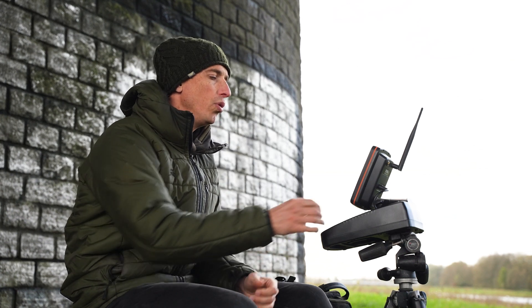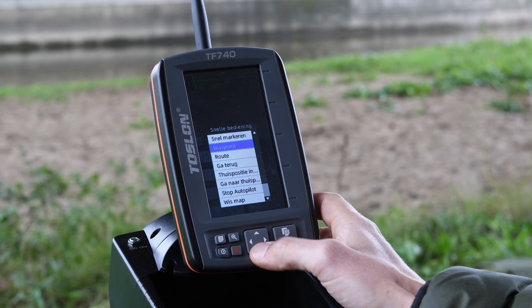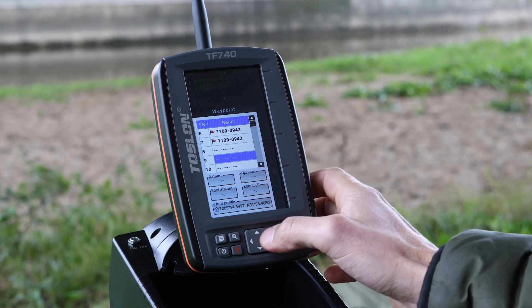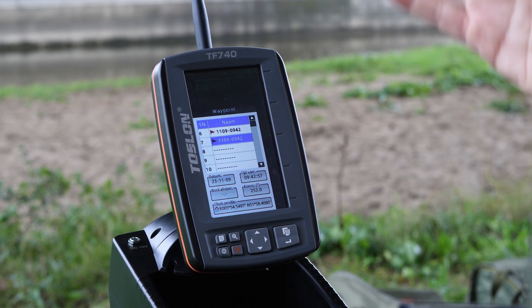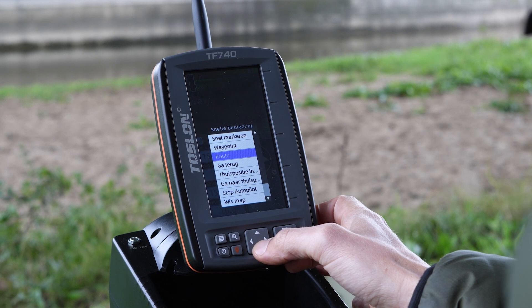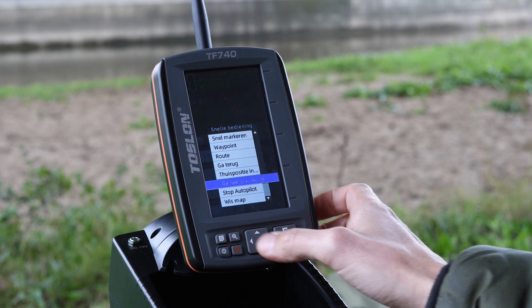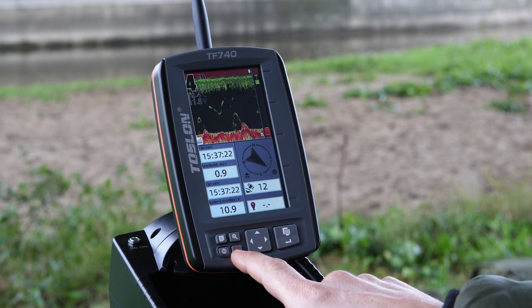Saved waypoints can be easily found in the menu. By simply pressing the button at the bottom right once, you enter the quick operation menu. Next, press down, click on waypoint, find the right waypoint, press confirm, and your boat will take off straight away to that exact location — giving you the time to, for example, prepare another rod. In this same menu, you can also choose to return to your home position by selecting 'go to home position.' You can also do this by simply pressing the red button, so there are multiple ways to return home.